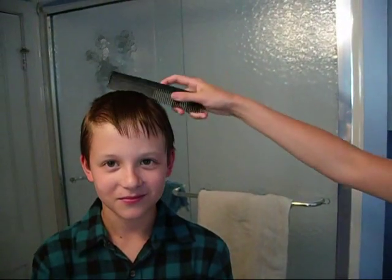Now we're going to do the official front spikes. Hope you enjoy. Firstly, washed hair works best. Just comb it in the front.